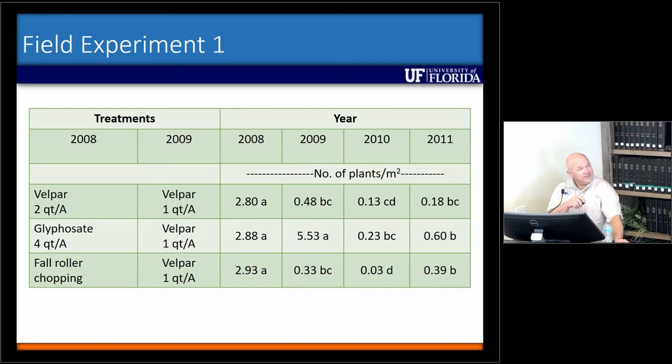What this experiment basically told us was that you can do a pretty good job with sequential applications of Belpar annually. But if you're at a point where you need to think about renovation, you can't just spray it with Roundup, plant your seed, and hope for the best. You've got to come back in and treat it with Belpar or something to keep the smut grass from becoming reestablished, because this shows you it's going to come back. You've got to do something to keep it at bay.